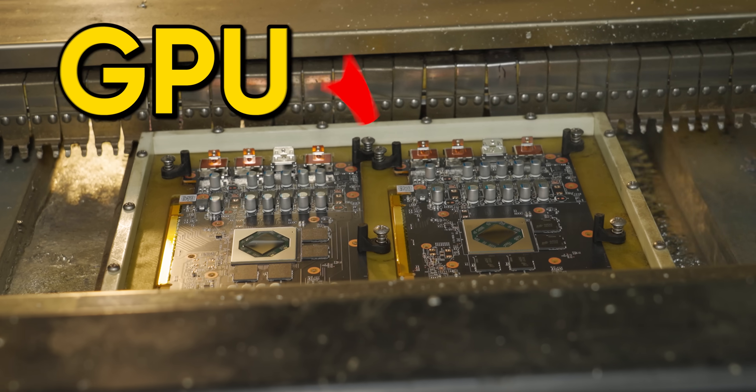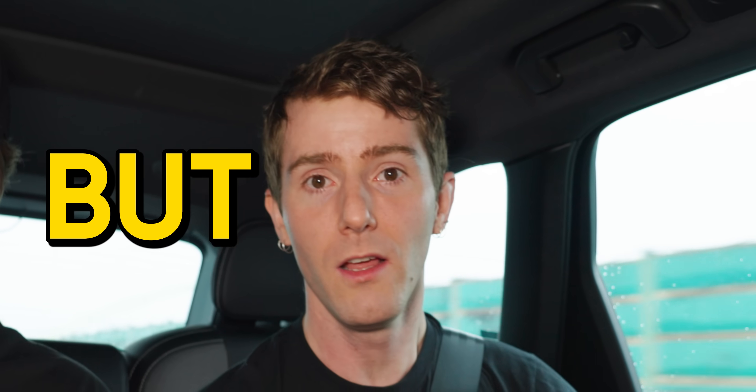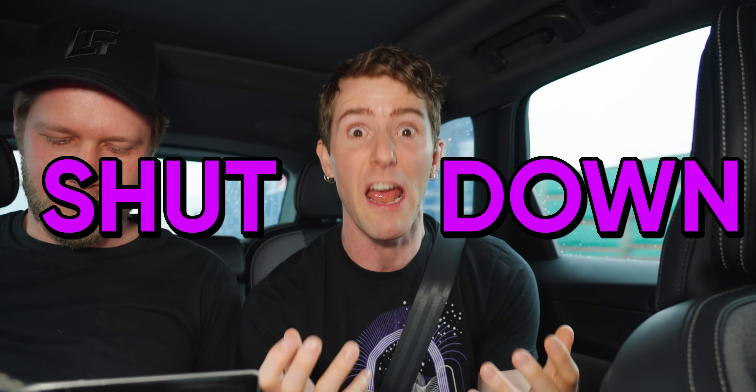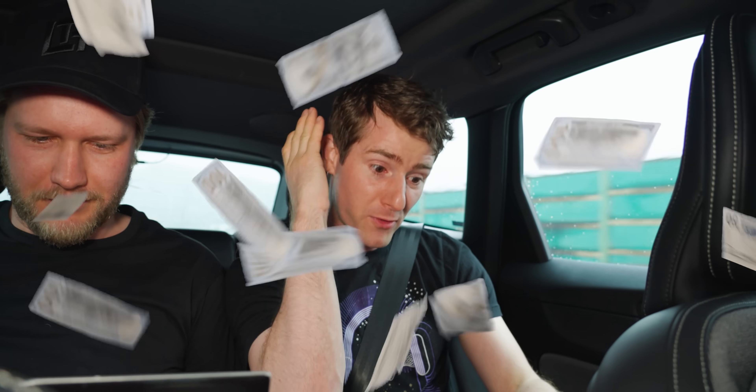I have always wanted to show you guys the inside of a GPU factory, and thanks to PowerColor and Framework, we're finally doing it. But there's one small catch: in order to show us absolutely everything from start to finish, they have to shut down, and it is costing them hundreds to thousands of dollars a minute. We are going to get kicked out after three hours.